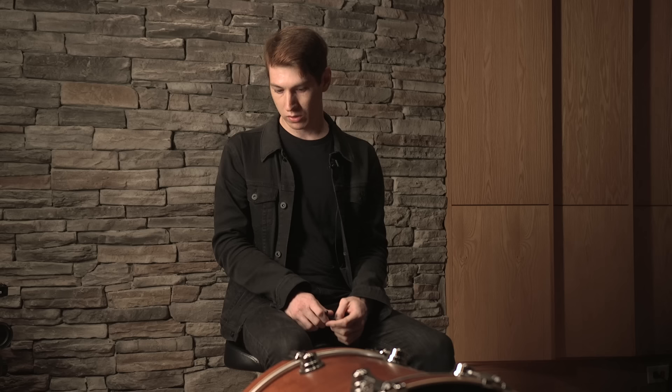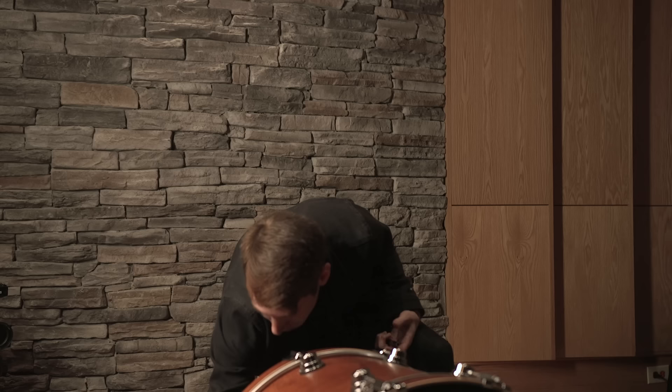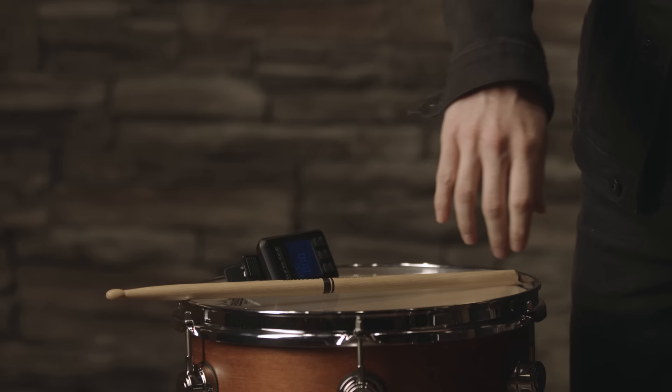So that feels really good to me. I'll just double check and make sure nothing is loose, keeping everything pretty uniform. Nothing's wrong here — it feels good and sounds pretty good in the room, so I think we're good with the kick for now. Now we're gonna move on and start with the rack tom.